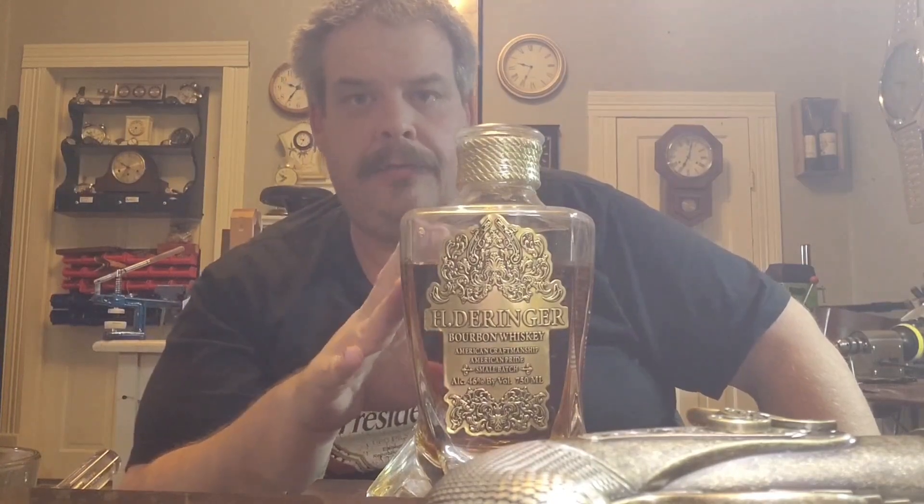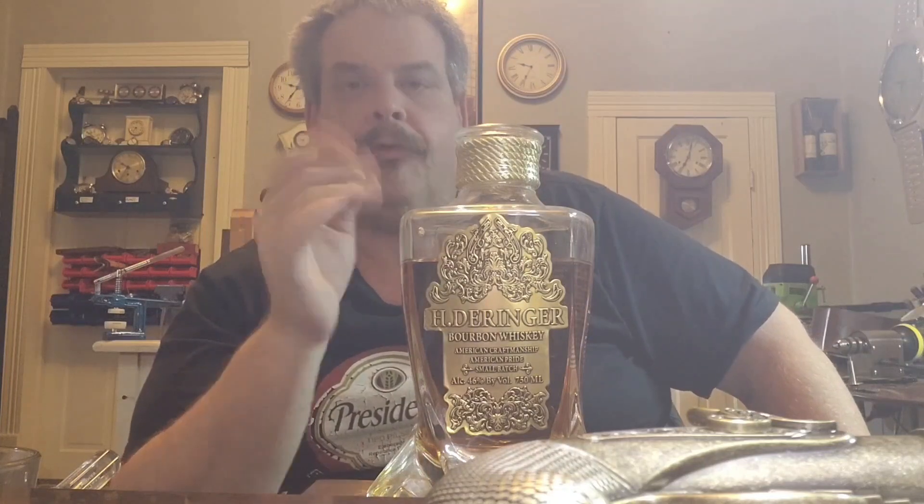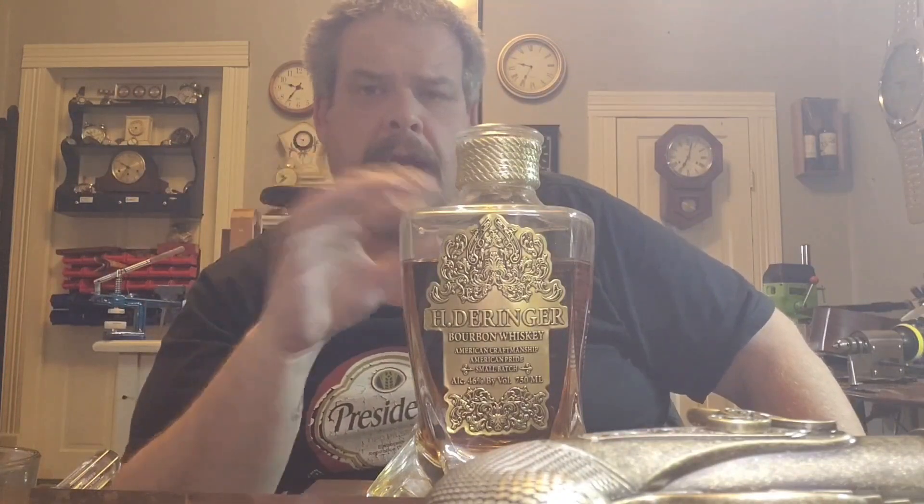Save your money. Do not buy this. Thank God I did not buy this — it was given to me as an anniversary gift from a friend, and I'm sorry that they gave this to me, but it's going down the drain. I'm not going to drink it. It is awful. I've never actually been this way about any type of alcohol or bourbon whiskey, but this is by far the worst I have ever had.